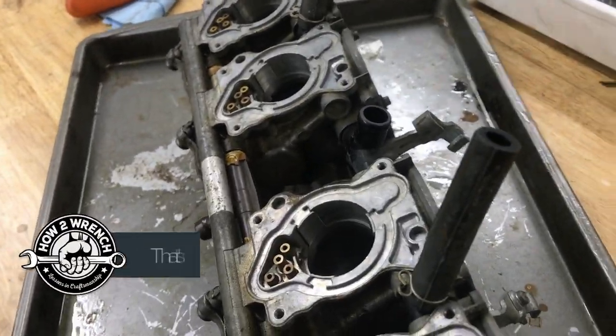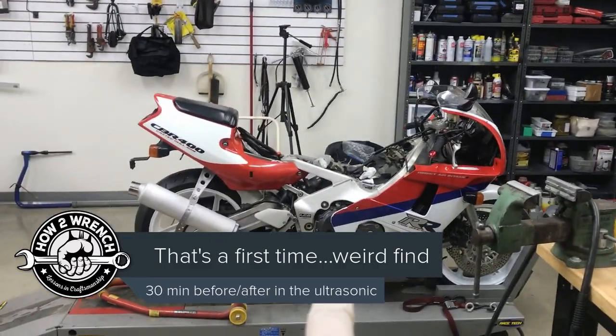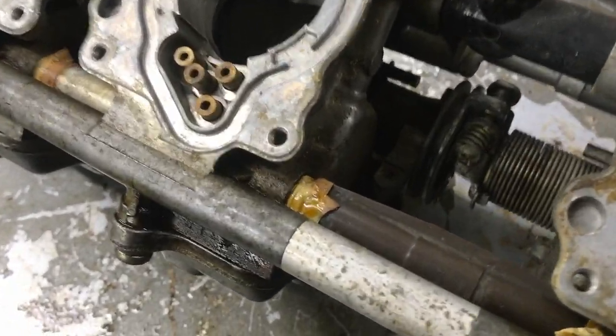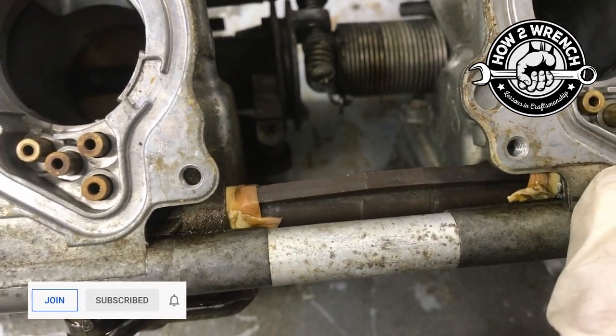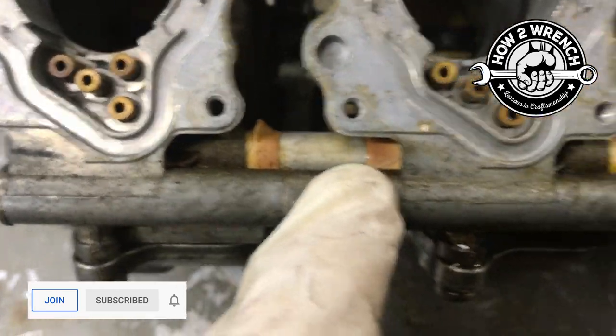Hey friend, Shane from hotwrench.com. I'm doing the CBR 400RR carburetors and I thought I'd share something I hadn't seen before. This is an actual Japanese import model, and on these carbs we're finding a lot of problems. One of the things I'd never seen before is some type of tape wedged in between the fuel rail on the fuel lines throughout.